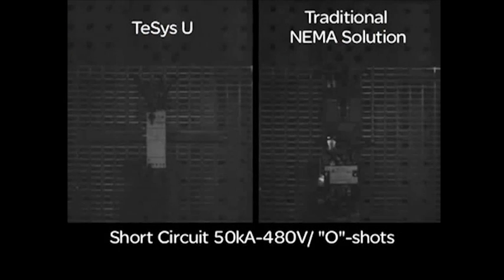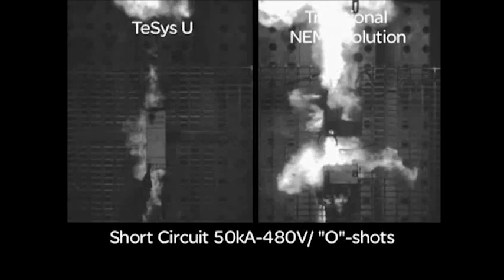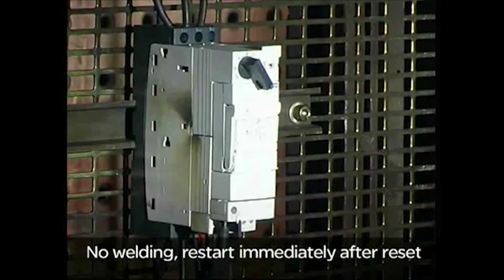The use of high-speed photography allowed a visual slowdown of this short-circuit event. TSIS-U is 50% faster than the traditional NEMA solution to cut the short-circuit.